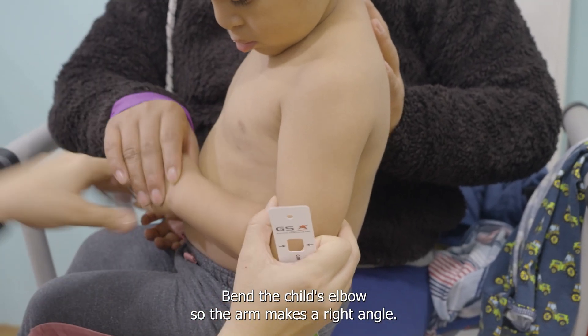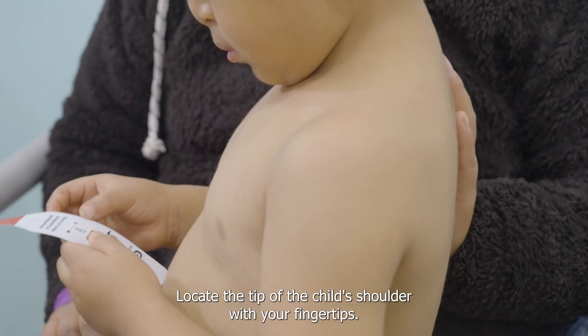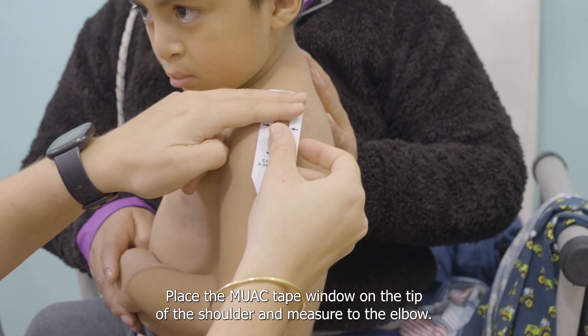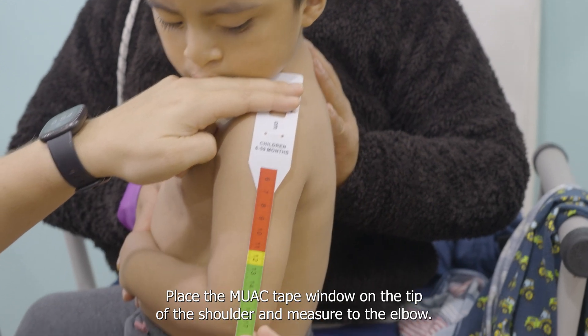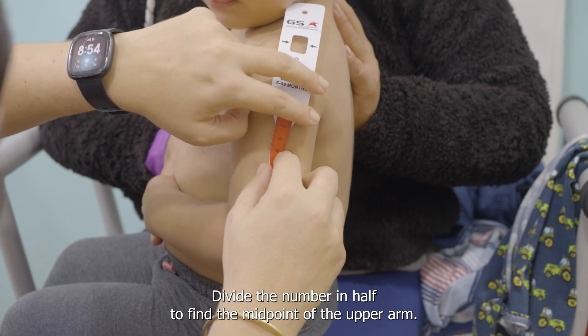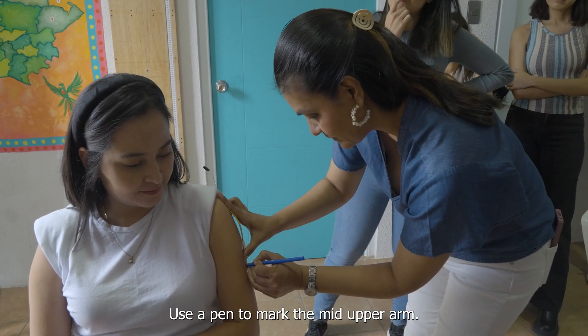Bend the child's elbow so the arm makes a right angle. Locate the tip of the child's shoulder with your fingertips. Place the MUAC tape window on the tip of the shoulder and measure to the elbow. Divide the number in half to find the midpoint of the upper arm. Use a pen to mark the mid-upper arm.